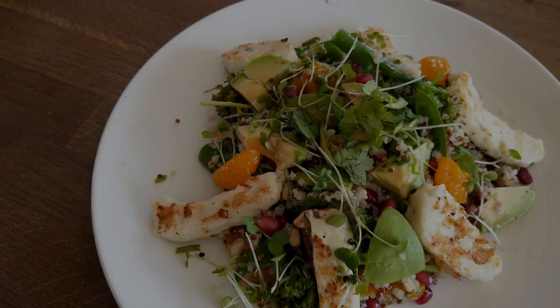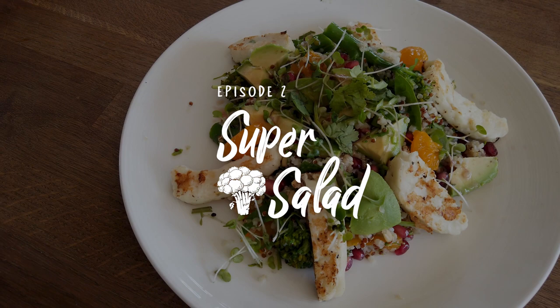Welcome to another episode of Food That Takes You Places with Morrisons. Today we're making a super salad. As an athlete, I had to eat loads of salad, so I had to get inventive — and I got pretty good at making them.